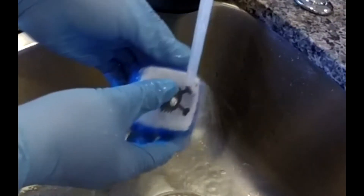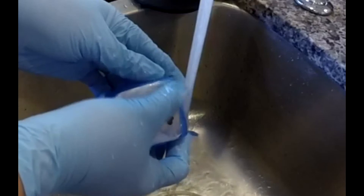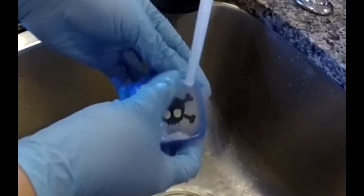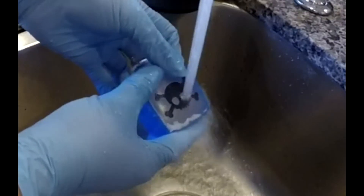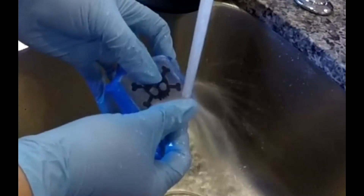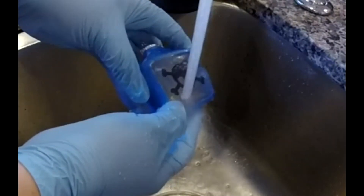Next, take your project over to your sink and rinse off your etching compound. Use your gloved fingers to remove any of the excess. Make sure to clean your sink once you have finished to avoid cross-contamination with food. Do not put used etching compound back into the container — it will contaminate the rest and render it useless.